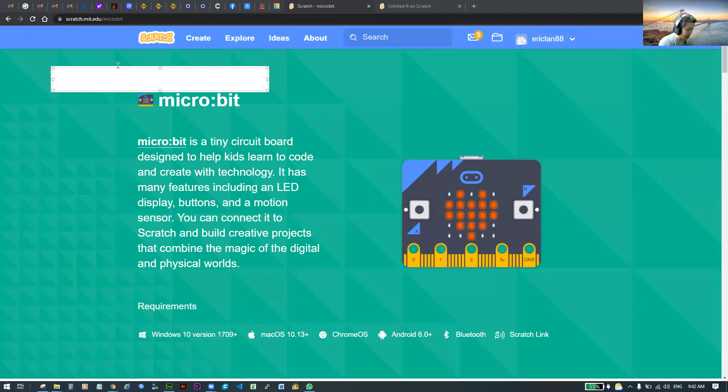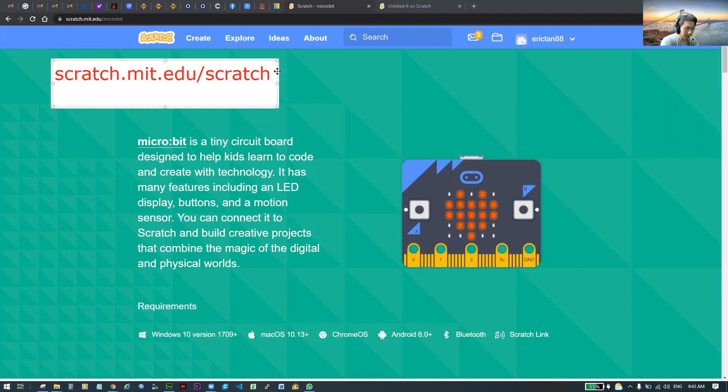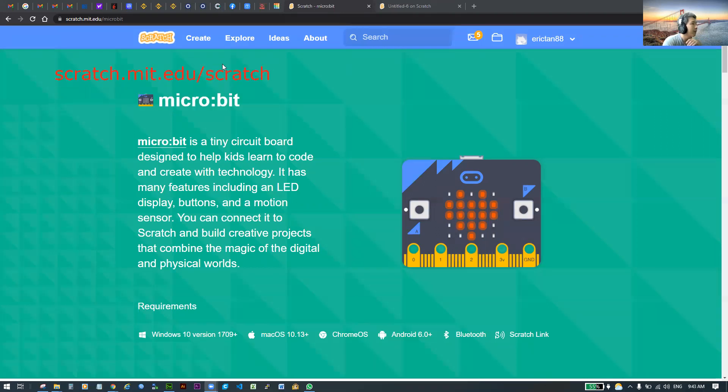The link is scratch.mit.edu/scratch. Please go to that link now. Once you've arrived at the location, proceed to the next step.